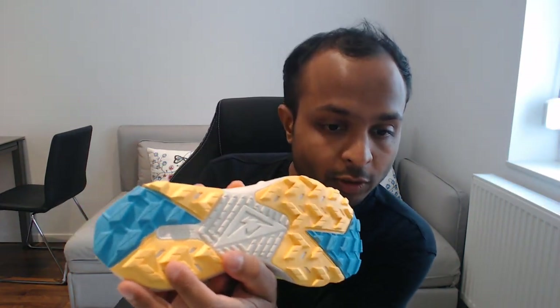As for the midsole, both the Kiger 9 and the Gore-Tex come with the React midsole — you can see it mentions 'React' right here. It gives extra comfort and good feedback on the road, so in that way both of them are similar.